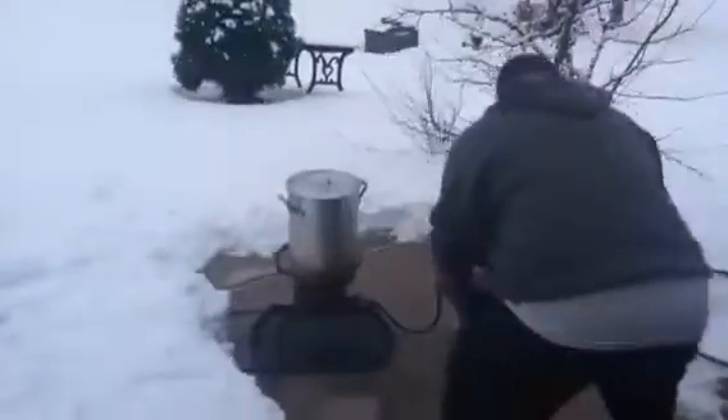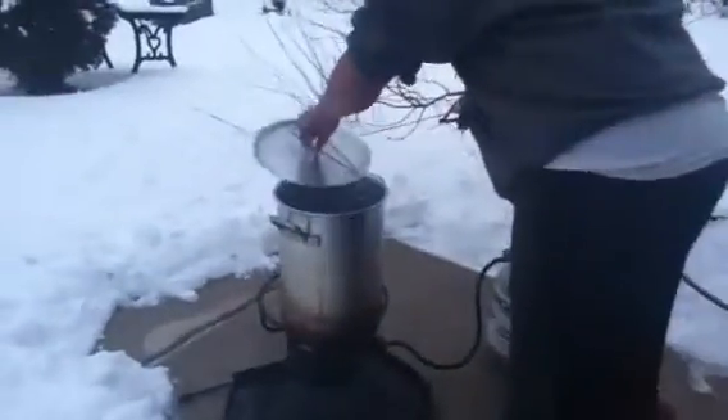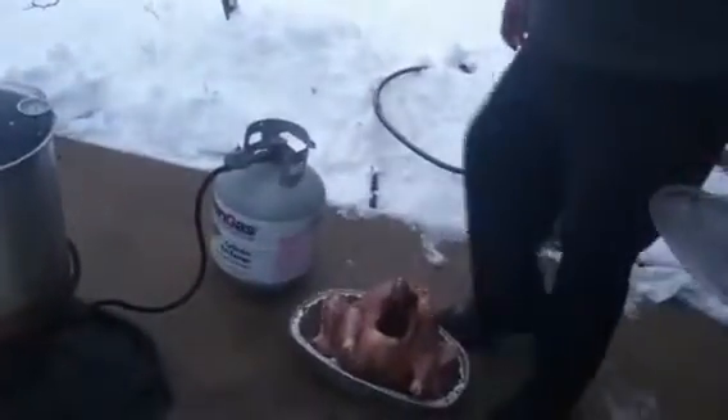I'm about to show you how to do this bird right here. Got the heat going, the grease going. First of all, for safety purposes, we're going to turn the gas on before we put the turkey in there. What you want is to make sure it's about 400 degrees before you put it in there, because the temperature is going to drop down once you put the bird in there.